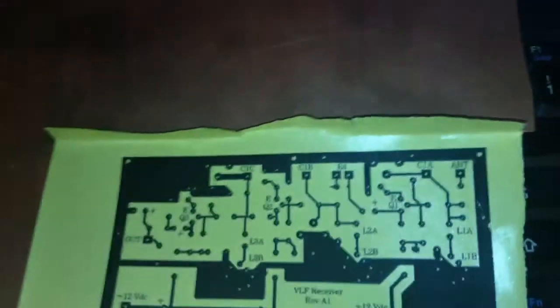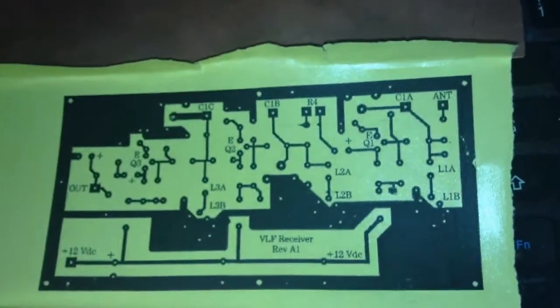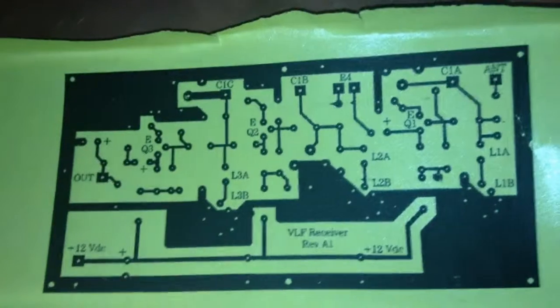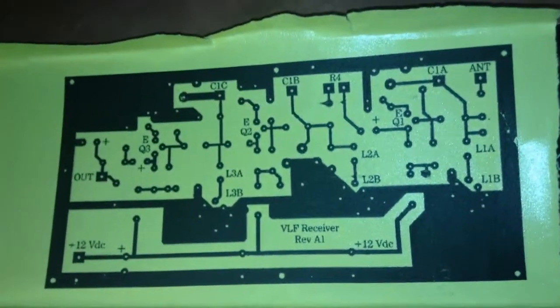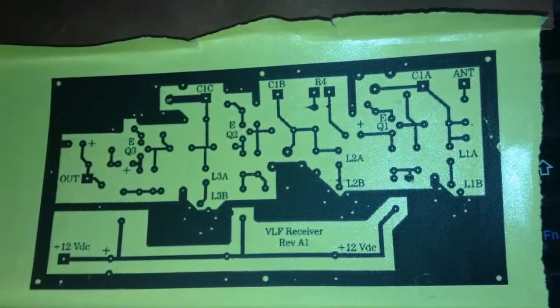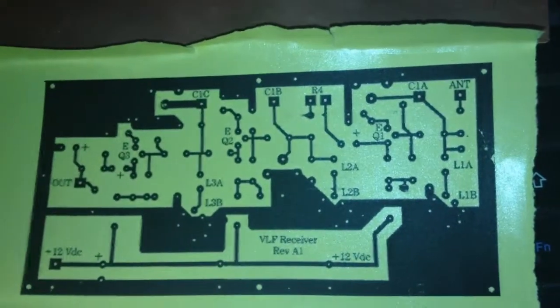Here is the printed PCB layout on the transfer paper — it's a yellow paper. You should print out this PCB layout on the reflex side of the paper. The soft side is not good; the other side is the correct one to use.